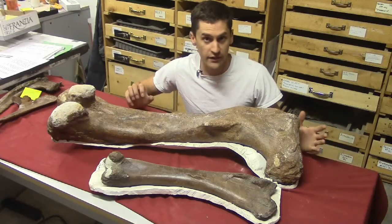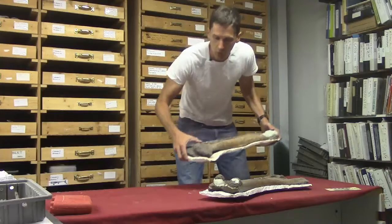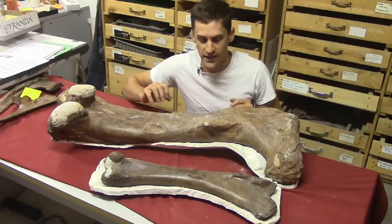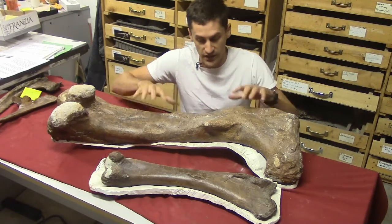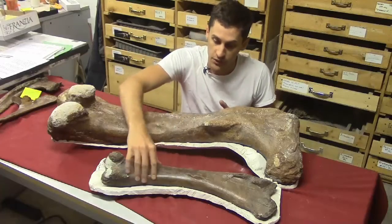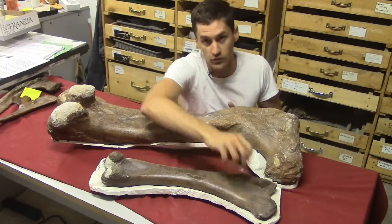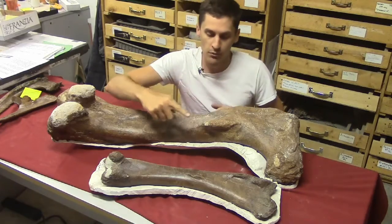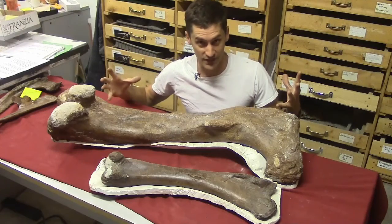It's important to tell the difference between similar bones. This is where a lot of experience and studying and reading come into play. For example, each of these bones is a femur — the upper leg bone. This is from a large meat-eating dinosaur, a Daspletosaurus, and this femur is from a small Ceratopsian. They both have a ball and socket joint where they articulate to the hip, and they both have the fourth trochanter, which is where a great big tail muscle attaches.